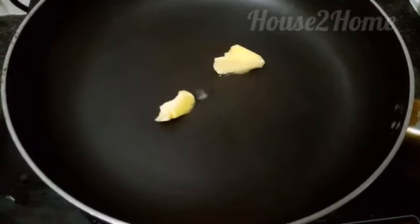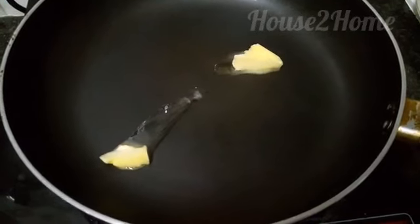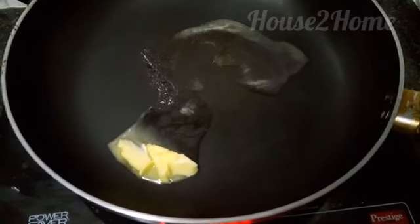Now take your pan and add one tablespoon of butter and melt it. You may also alternate the butter with oil. Melt the butter, spread it evenly, and spread it along the sides of the pan.